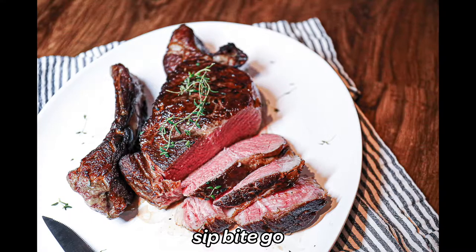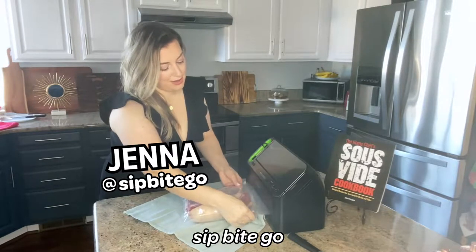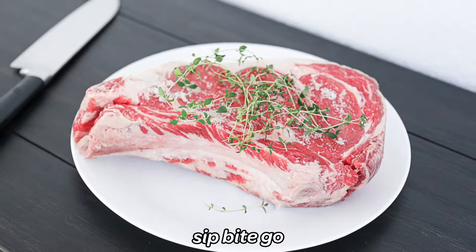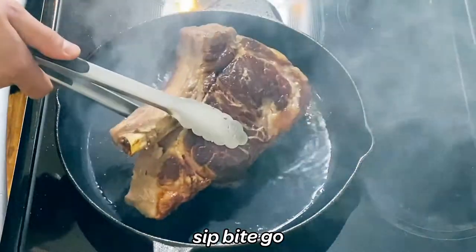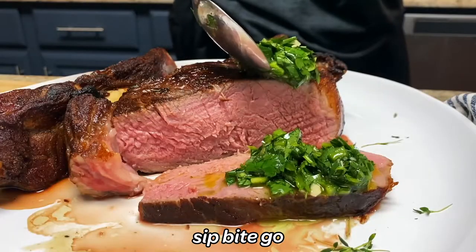Hey home chefs. Wow, this is so delicious. This sous vide prime rib steak recipe is one of my favorite sous vide holiday dishes, but we'll also make it for a date night or if we just want some really delicious steak. Prime rib sous vide style is super juicy. I can't wait to show you how to make this. Let's head to the kitchen.